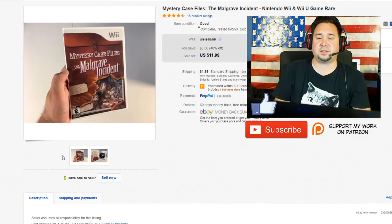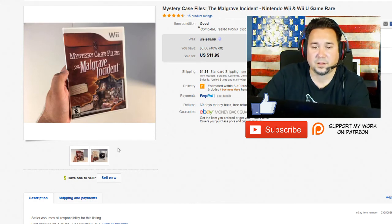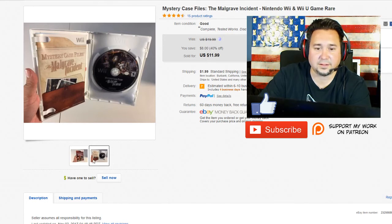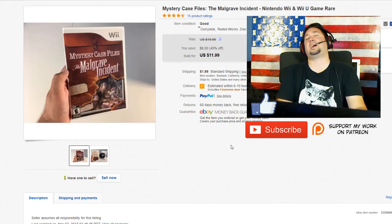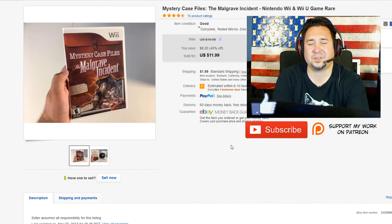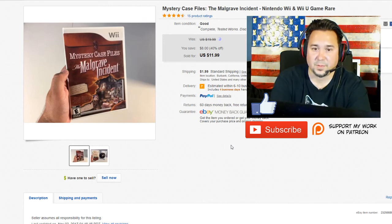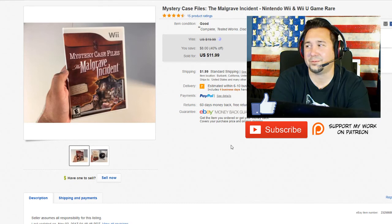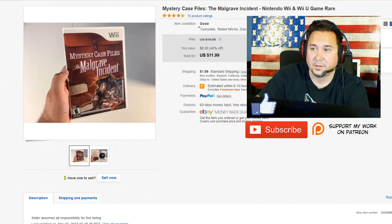Next up we have this Mystery Case Files — a Nintendo Wii game. I bought this with a collection of games and it broke down to about a dollar per game. This sold for $11.99 on a Cyber Monday sale, and it came with instructions and the disc. Just make sure when you're buying video games to look at the discs and make sure they're not scratched. I said in 2018 I was going to put a little bit of money away each sale until I had like $1,200 to buy one of those fancy resurfacers, because there are definitely times where a resurfacer would have turned a $10 item into a $20 or $30 item. It's just tools of the trade.